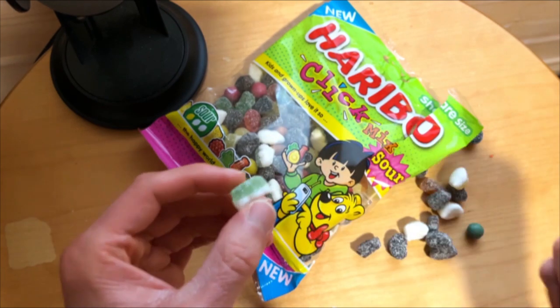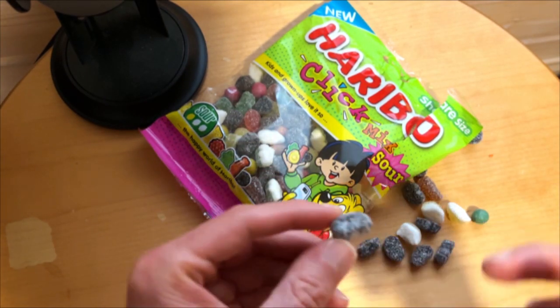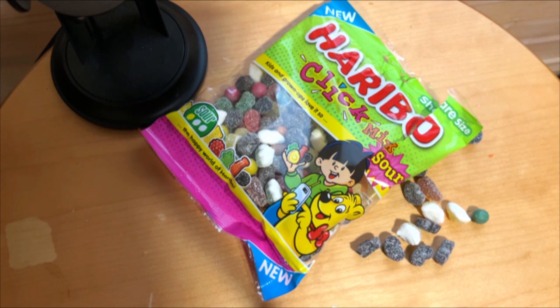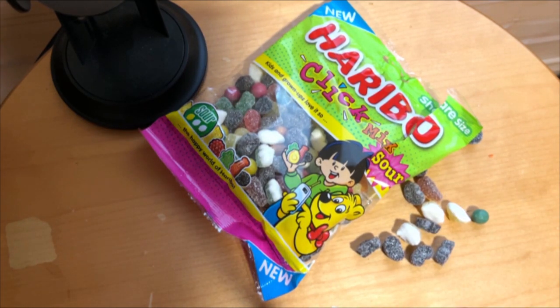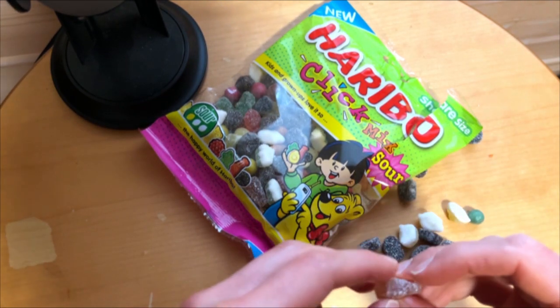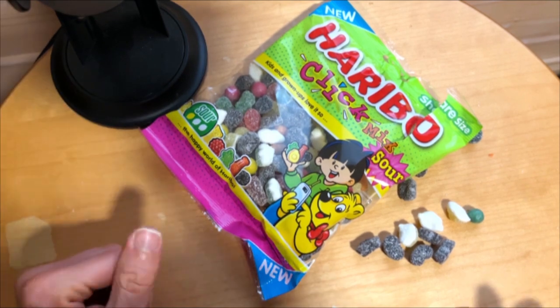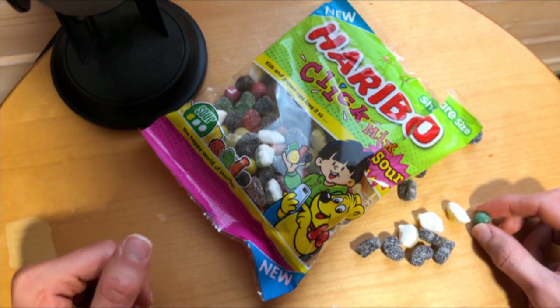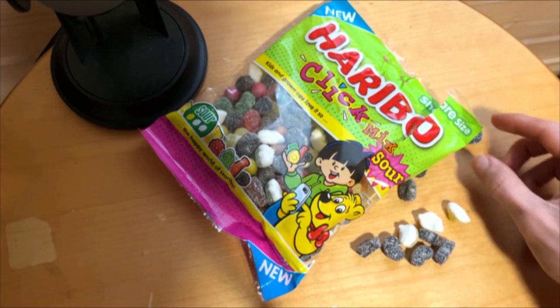There's quite a bit more texture coming here. Let's jump into the tasting. Let's have the liquid one here. Sweet but sour — a little bit of that nice liquid, yeah, classic frog taste there. What about the small cola bottle? Yeah, classic but sour Haribo cola taste — one of the better cola candies, I think, made by Haribo.